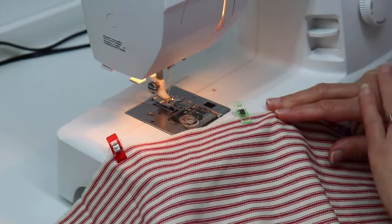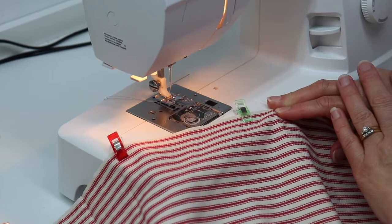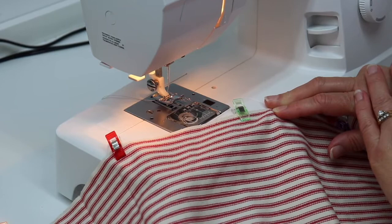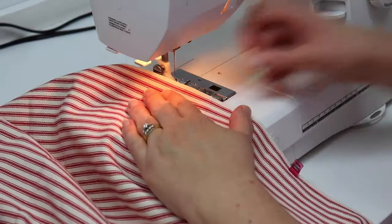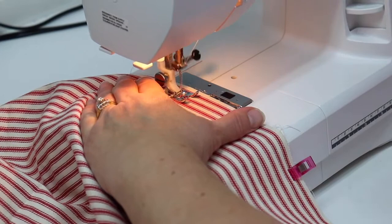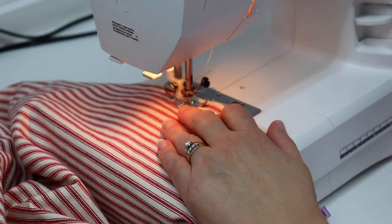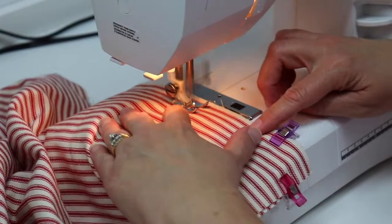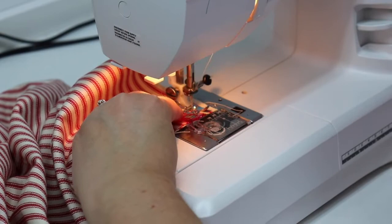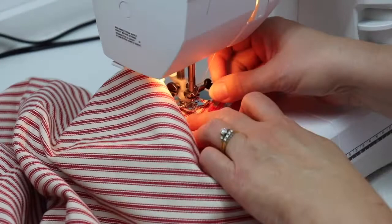Another tip: if you use gray thread, it blends with most fabrics. So I don't have to change my thread as often for home decor projects that are simple and easy, and I don't need to buy special thread for something quick. I'm going to start stitching using a 5/8 inch seam and stitch all the way around, removing my clips as I go.